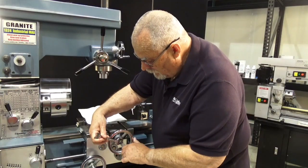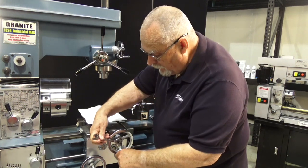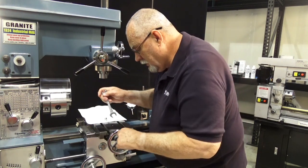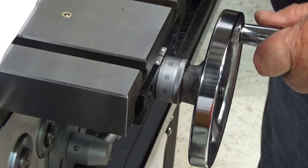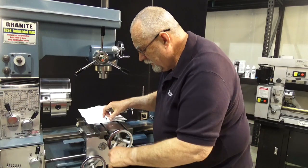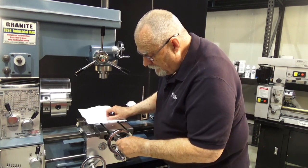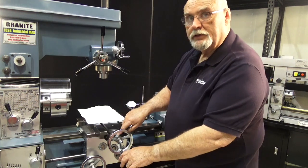We'll tighten it down a little bit — still there, keep going. If you go too far, you'll know because it'll become very, very hard to turn. Just a little bit more. There we go. Now that gap is consistent in here. A little bit hard to turn, so we'll loosen it up just a tad. There we go. Put this nut back on — the outside nut then locks everything into place. So we have adjusted the backlash here at the front of this table.